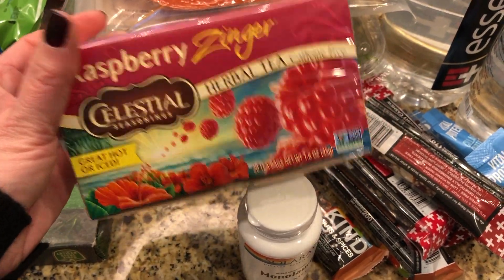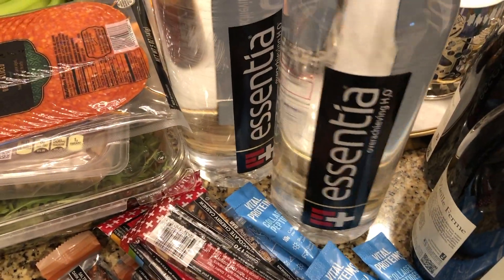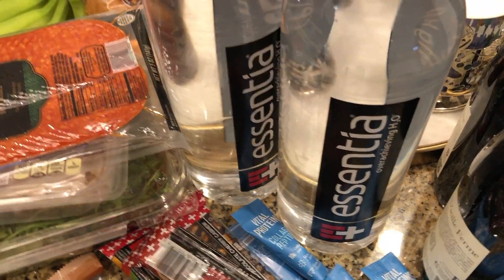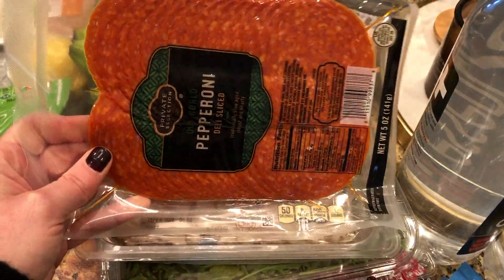My husband wanted some raspberry tea; he drinks tea a lot and likes flavored varieties. I also got this mineral water — I try to have at least one glass a day. I drink regular filtered water from the fridge all day, but I like to have this as well.